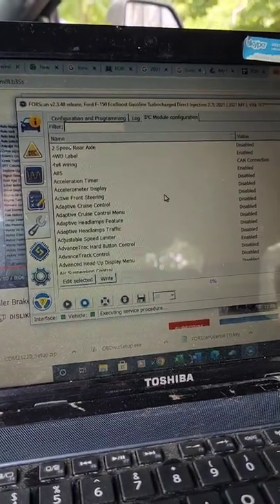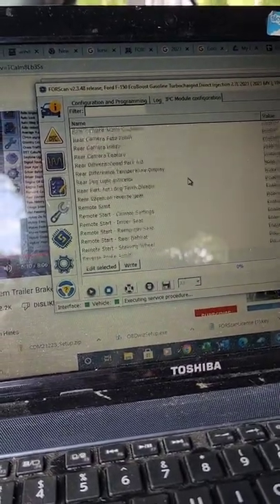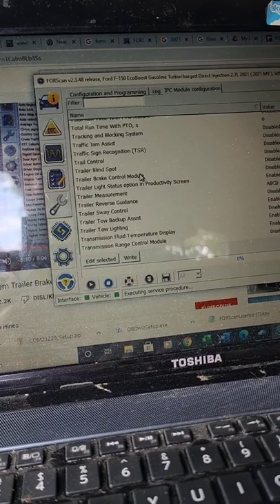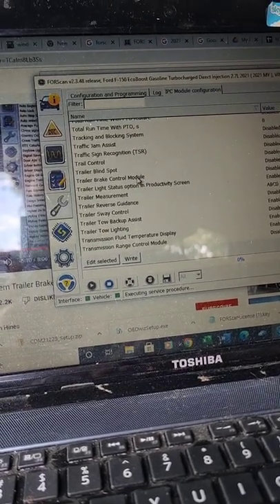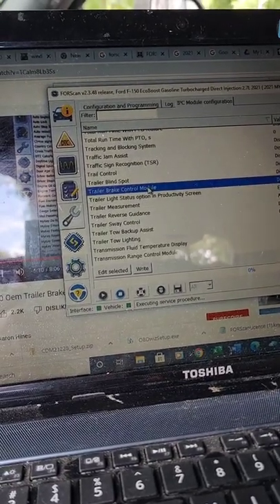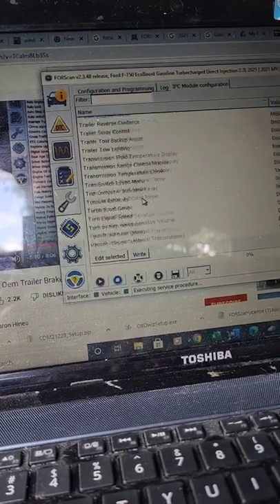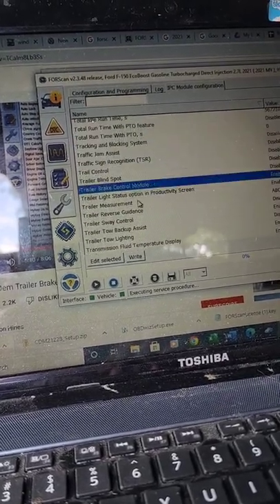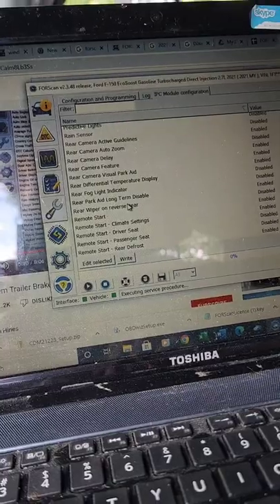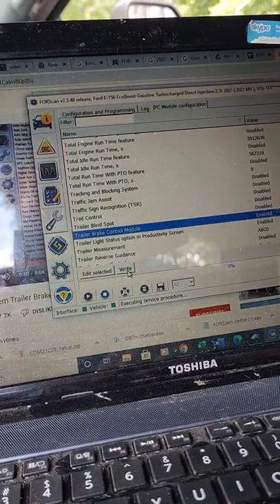In here, scrolling down to trailer brake control — there should be two of them. Trailer brake control module — we know we want this one. We want it enabled. I think that'll turn it on but we need to find where the gain setting is as well. There were two options. Let's just turn the module on first.